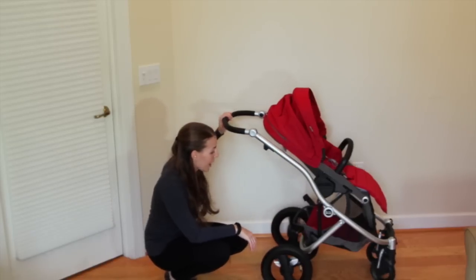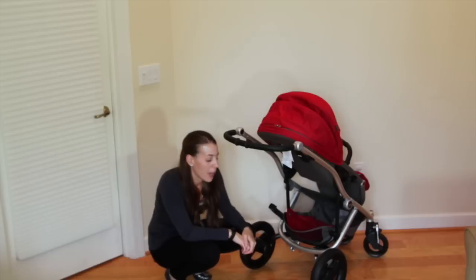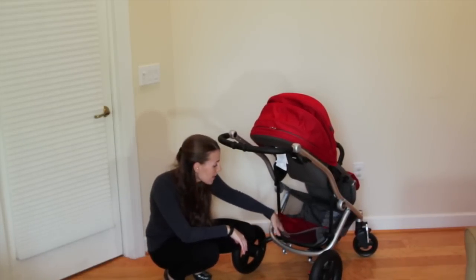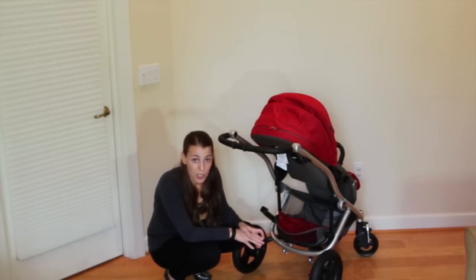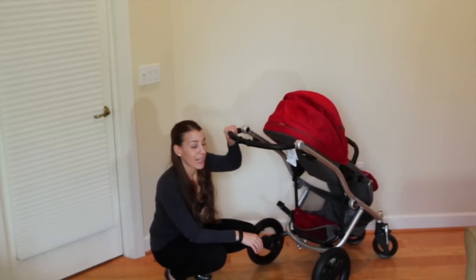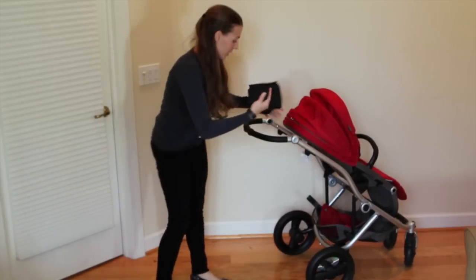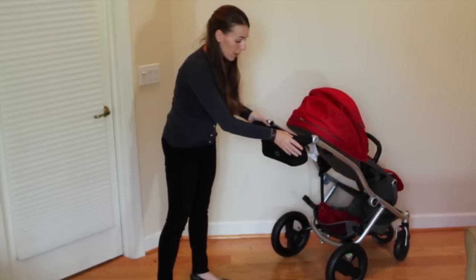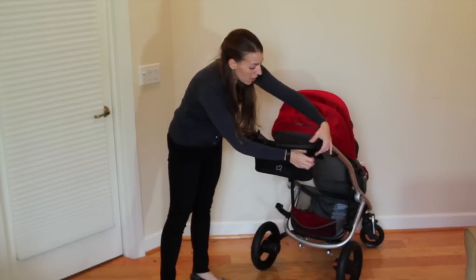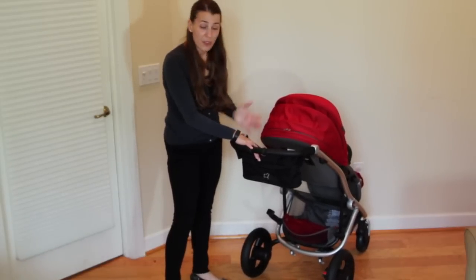There's a fully adjustable suspension system on the back of the stroller. As for storage, there is a generous-sized storage basket — you can fit a large diaper bag or some shopping bags, but that's pretty much it. There are no cup holders and no extra storage pockets, so I'd really recommend getting a stroller organizer or extra cup holders. I have the Britax stroller organizer here — it attaches easily with Velcro on the handlebars, has two insulated cup holders, a magnetic closure system, and extra pockets.